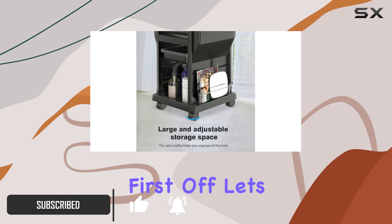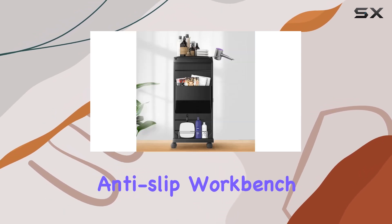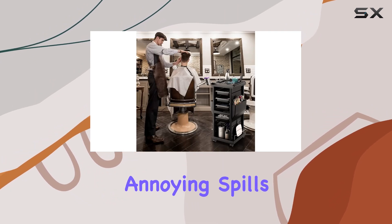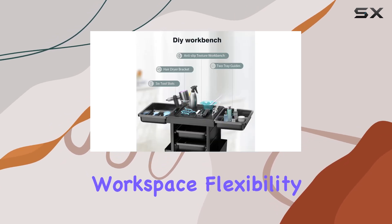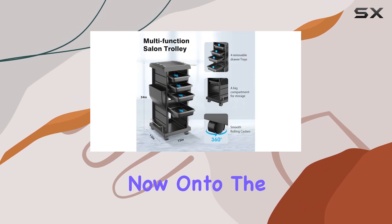First off, let's talk customization. The lip on the anti-slip workbench is a small detail that makes a huge difference, preventing those annoying spills that can disrupt your workflow. And with removable trays on both sides of the top tray, you're getting added workspace flexibility, which is essential in a busy salon environment.